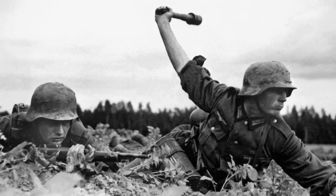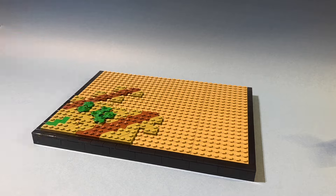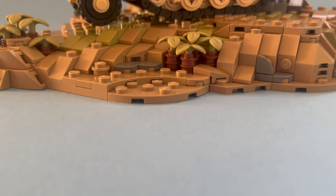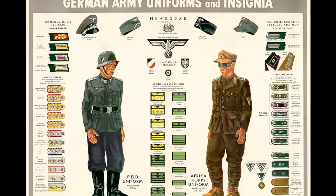The German Army of World War II was divided into four different units: the Heer, Kriegsmarine, Luftwaffe, and Schutzstaffel. In this video I will assemble minifigures and build MOCs for all four of them. If you are interested in military history, I highly recommend subscribing to not miss any further content. But let's start with the first build.